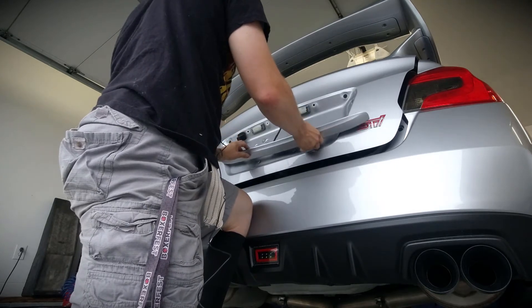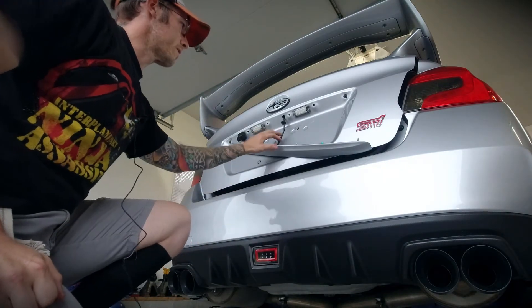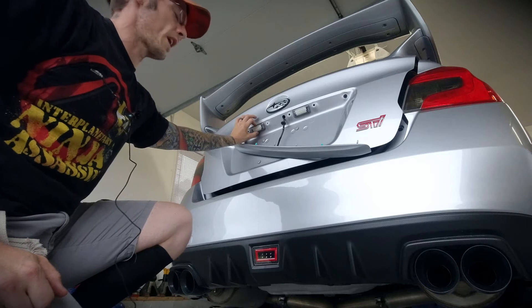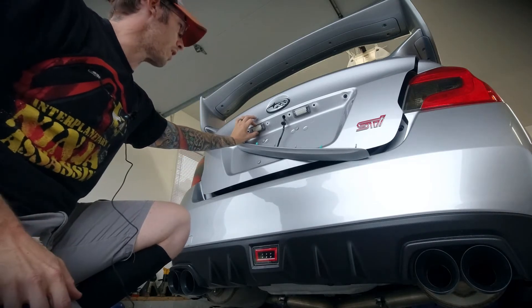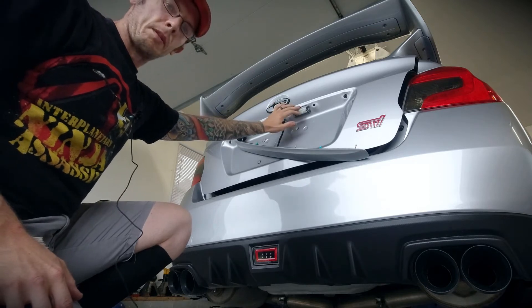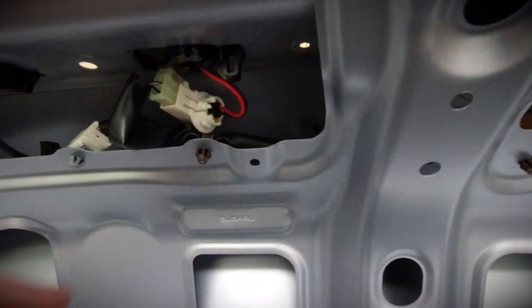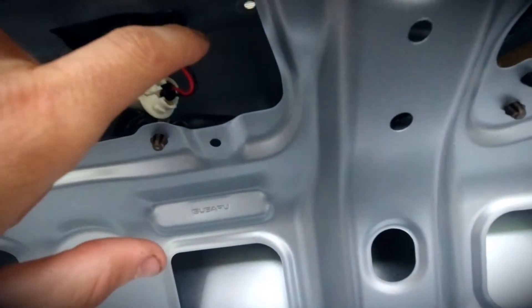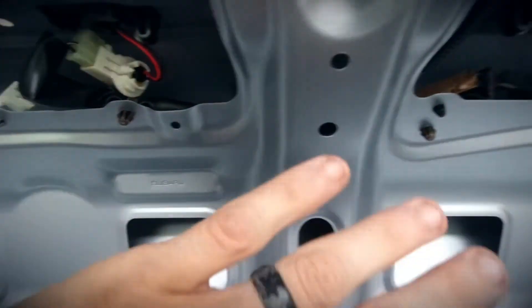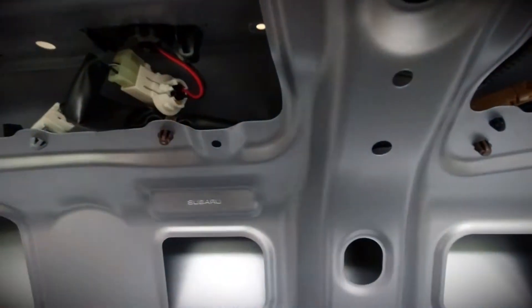It came off easier than I thought. Anyways, once you get this off, then it's time to replace the factory housings. As you can see, I've already got the replacement housings in, but I'll put it back up here and show you how to do it from the inside. The housings are just clipped in, so you just unclip them and push them out. I'm not going to demonstrate it since I've already got the aftermarket housings installed, but you push the factory housings out.